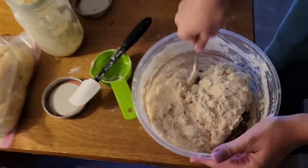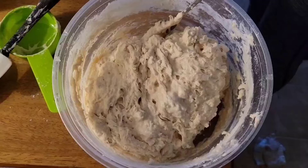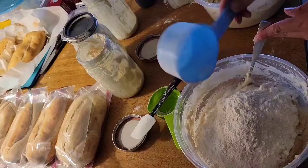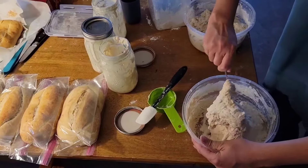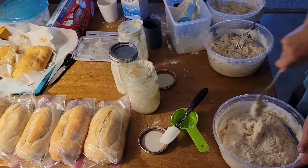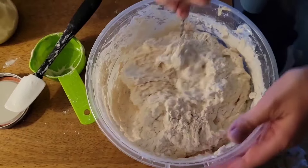Now I'm going to add the last cup, so six cups total for the flour. I take the dough from the bottom and kind of put it over the top — fold it in there.